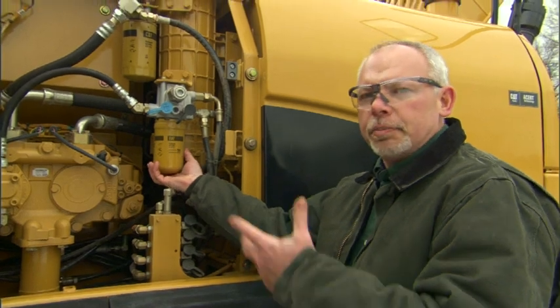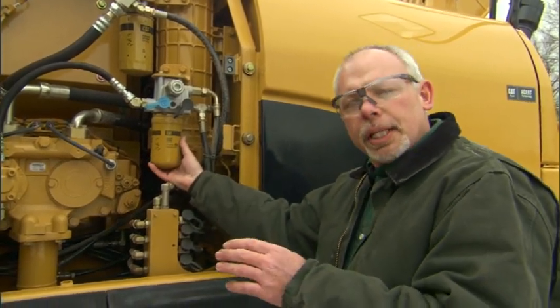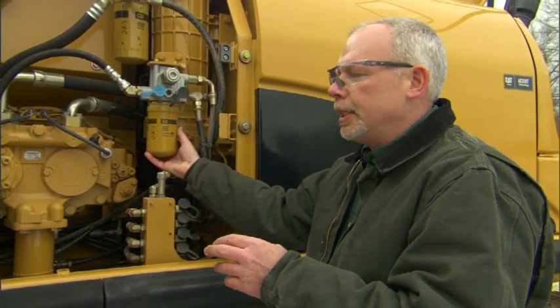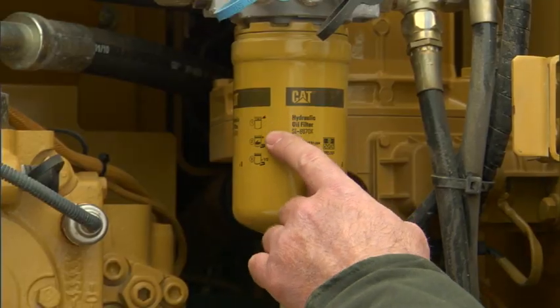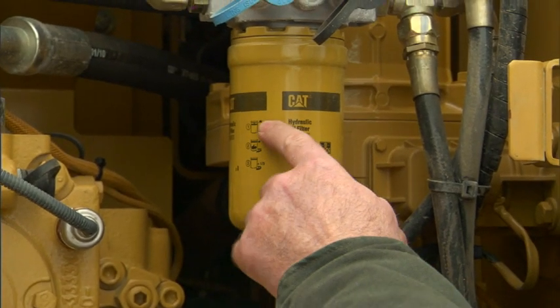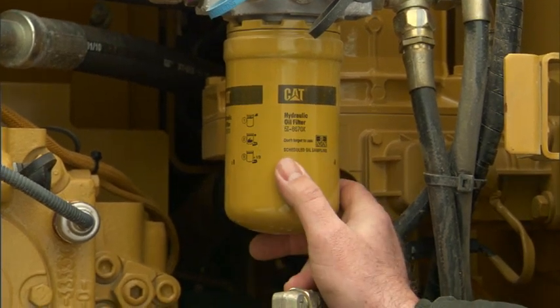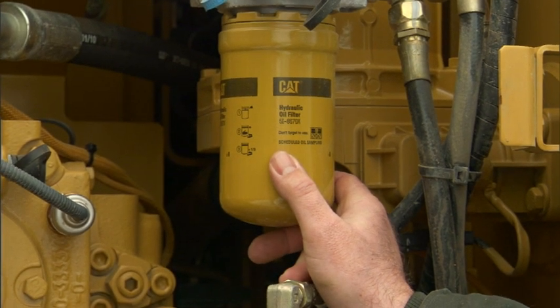The spin-on filter — we've all changed them. They're easy to do, right? But what a lot of people don't realize on Cat filters is that all the filters have a different tightening sequence. And so when we put a new filter on, we want to lube the filter up. There's actually a diagram on them. I like to use the O-ring assembly lube that Cat sells — it's better than sticking my finger in the dirty filter I just took off and wiping it on the seal.